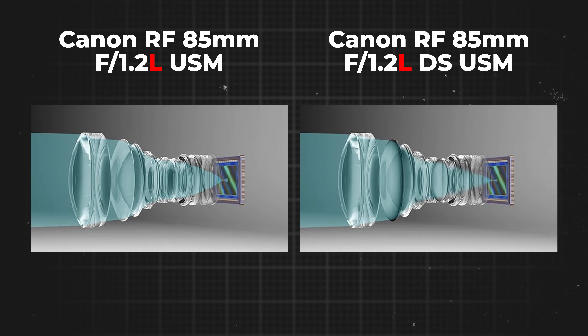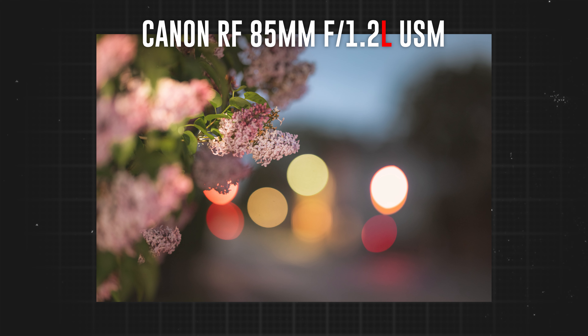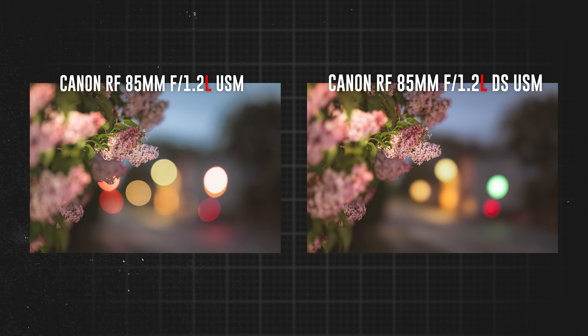This lens offers a unique feature called DS, or defocused smoothing — a special element built into the lens, think of it like a graduated ND filter, designed to really smooth out your background. It's most noticeable between f1.2 and f2, becoming less apparent at higher apertures. Here's a shot on the standard 85mm f1.2 versus the DS equivalent — the background blur is far smoother on the DS version, bokeh balls are softer, there's less cat's-eye in the corners, and overall a more pleasing image.